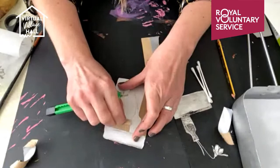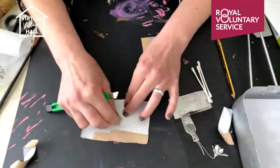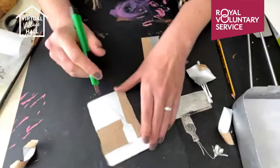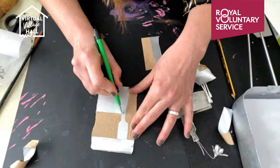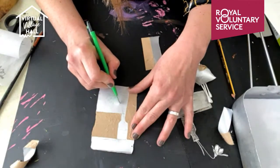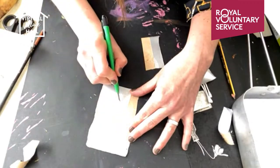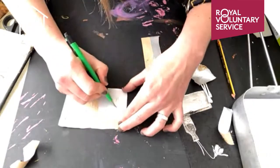We've transferred our image and now I'm just taking off areas where I want the ink to print. This is a little bit more delicate work, so just take your time.